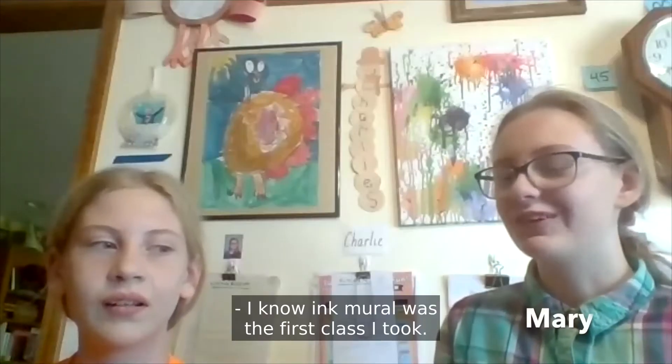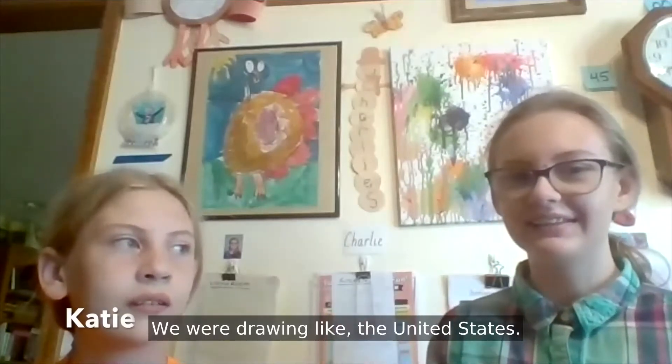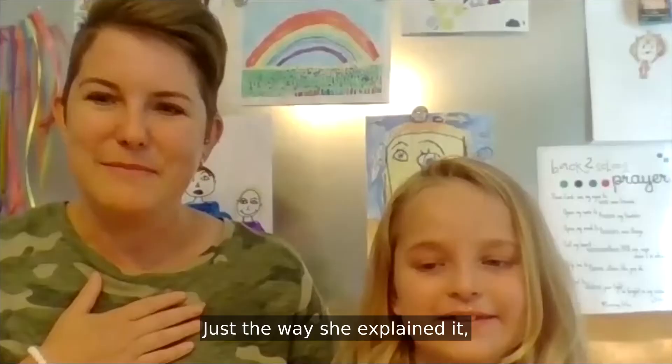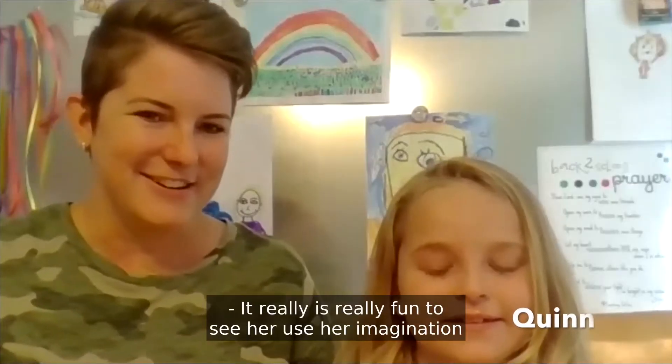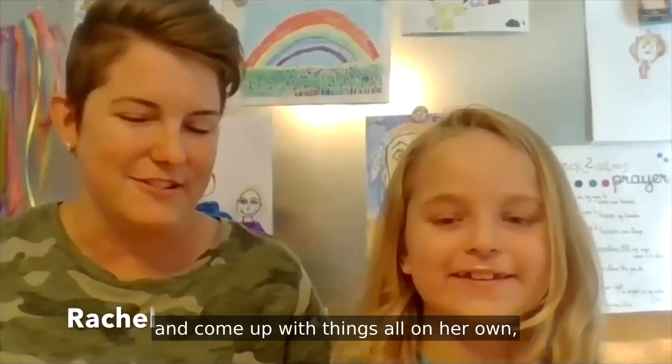The first class that I took was ink doodles — we were drawing like the United States. Just the way she explained it. It really is fun to see her use her imagination and come up with things all on her own. So it's been really fun. Lots of fun.